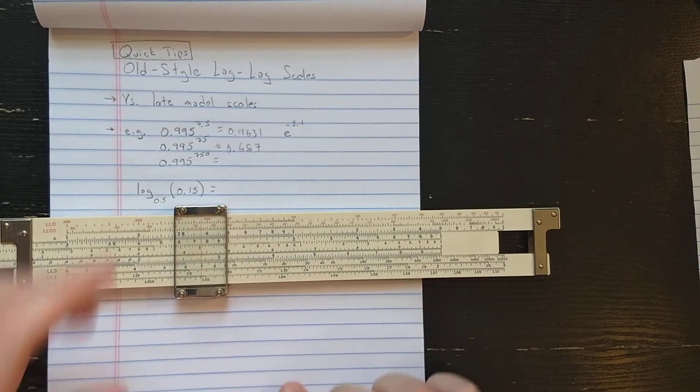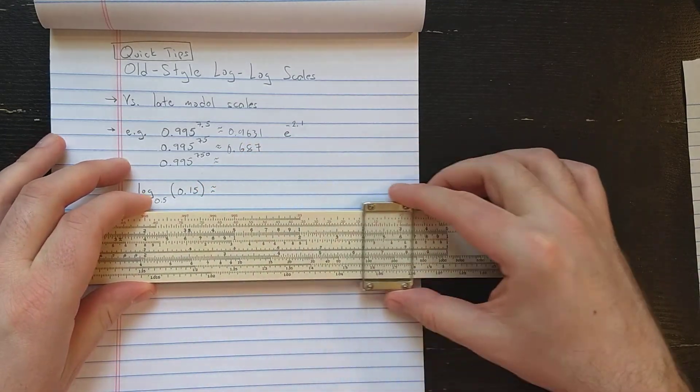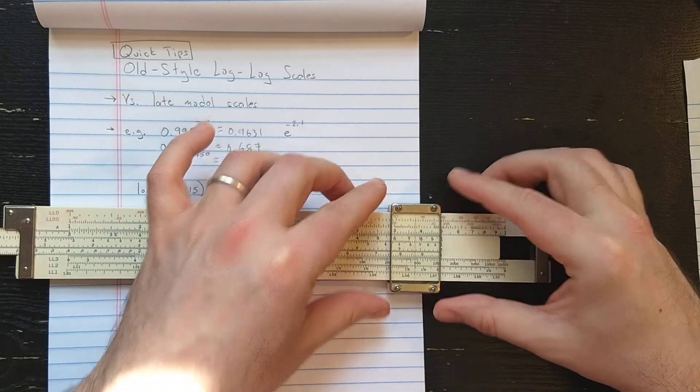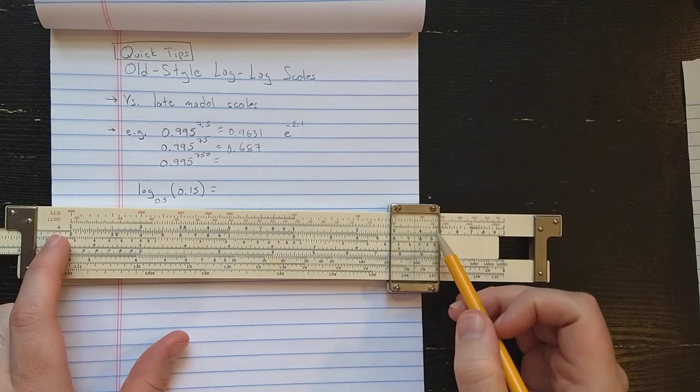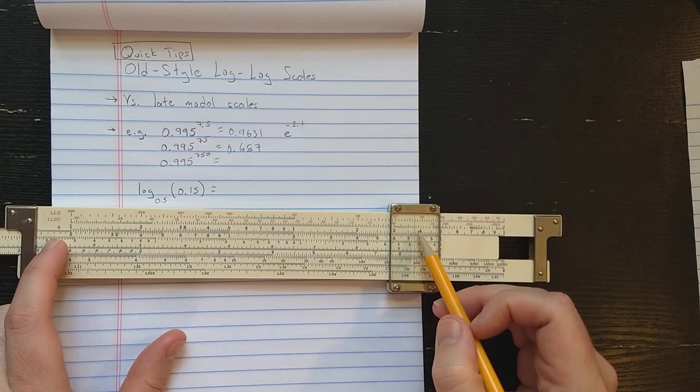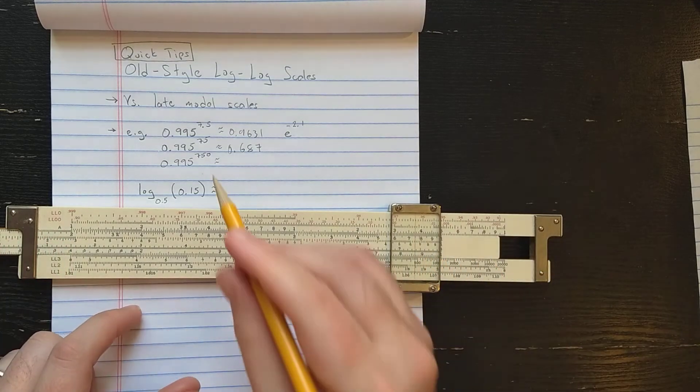And then for the 750th power, that's going to be the next 7.5 over, over here. So for the 750th power, again on LL00, it looks like about 0.2 to 0.234.